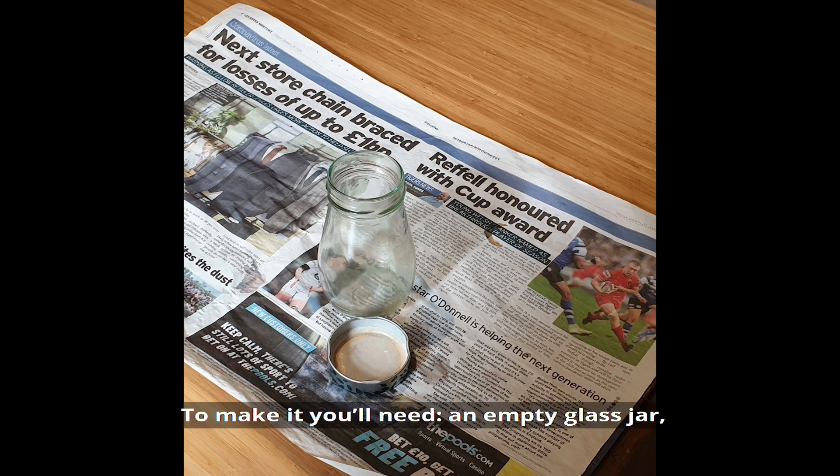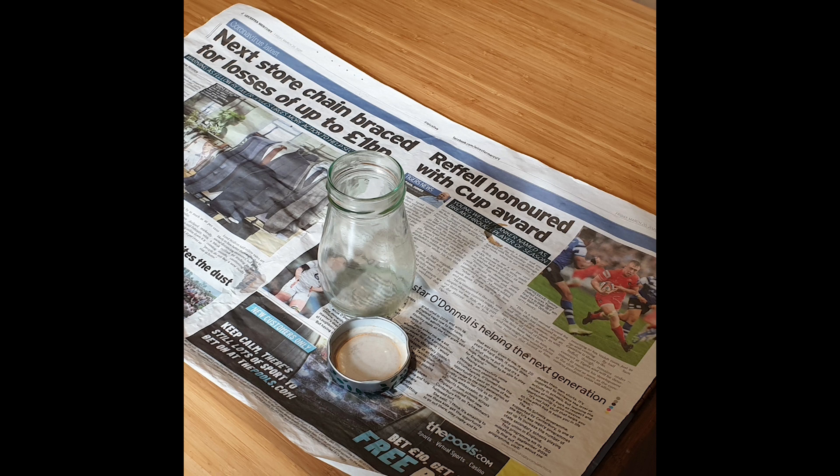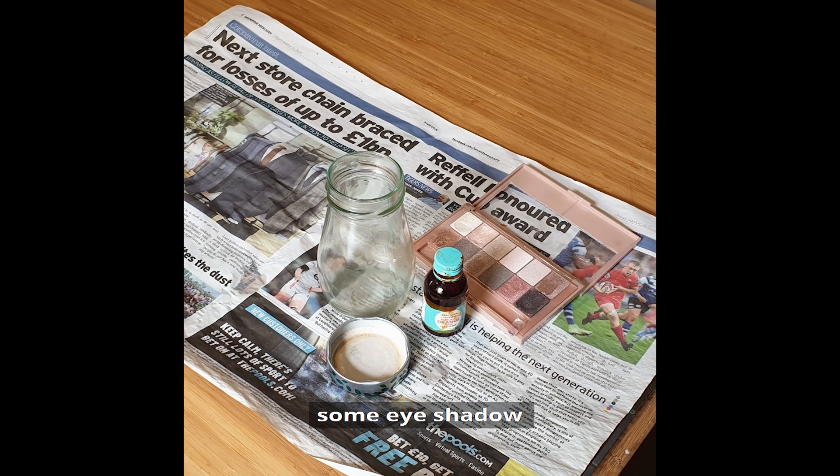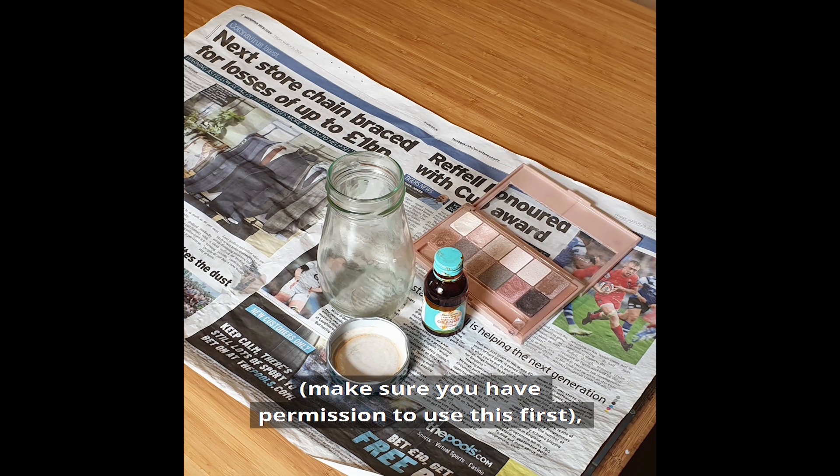To make it, you'll need an empty glass jar, some food colouring or paint that will easily dissolve in water, and some eyeshadow. Make sure you have permission to use this first.